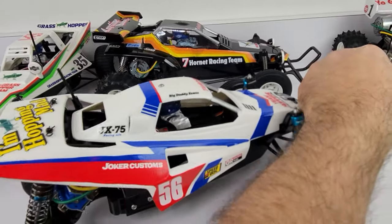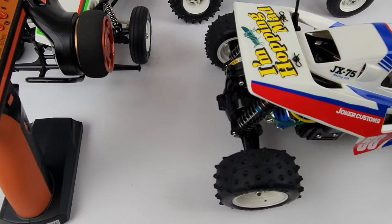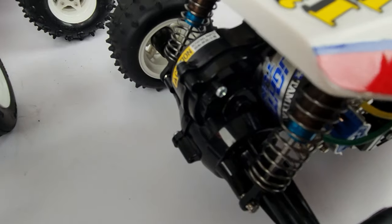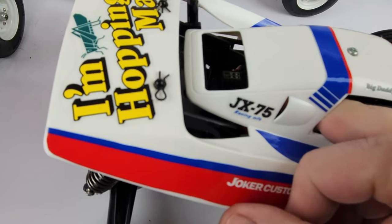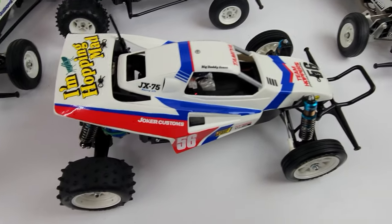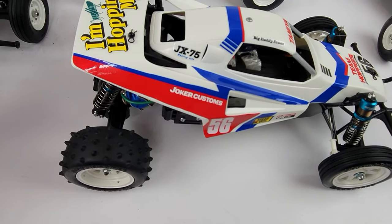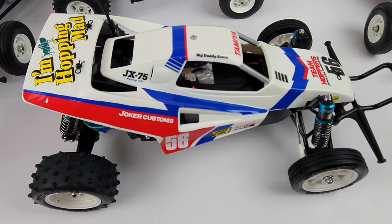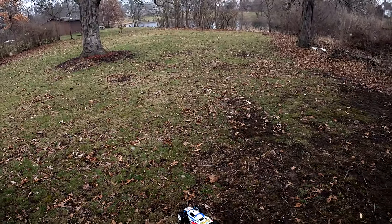Hopefully this upgrade will work — stay tuned as we take this thing out for a rip and see how it handles. Let's go take it outside and see how she does. I've got the three-cell battery in there — clicking it on, she's ready to go. Checking the steering, a little bit of throttle — okay, she's got movement. Let's take it outside.